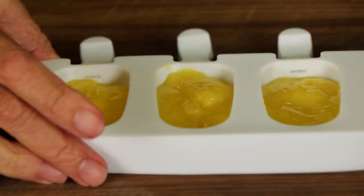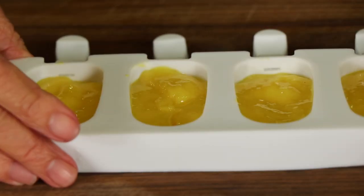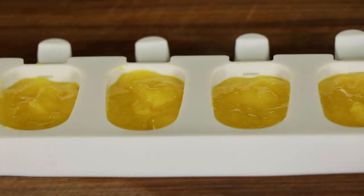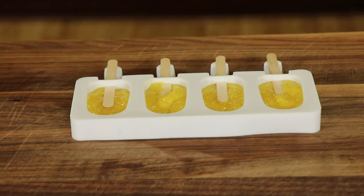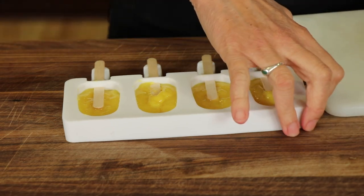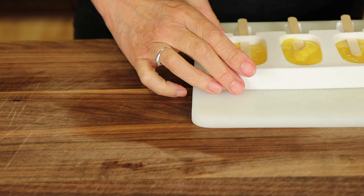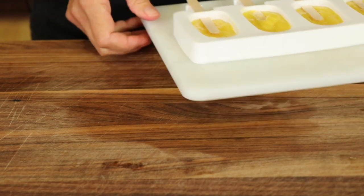Once you've got your molds half full, a great way to level them out easily is to shake or drop them from three or four inches up, like I'm doing here. Once the sticks are in, pop these in the freezer so they can firm up a bit before we add the second layer. Actually the puree is pretty thick to begin with, so you could just add the second layer now as they won't bleed together much like they would if they were liquid. In the freezer they go.